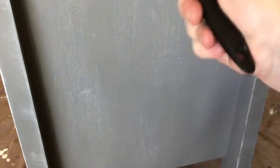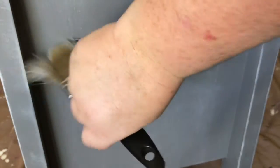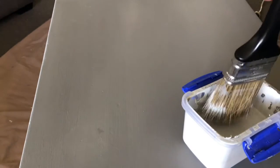And again you can see here, just on the side of the drawers, I am also just dragging that light gray across the surface as well.